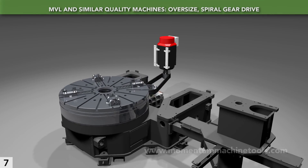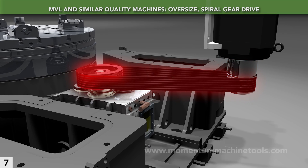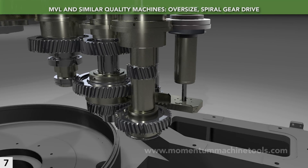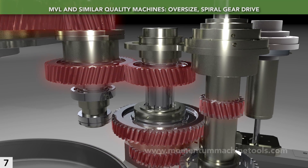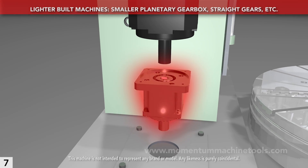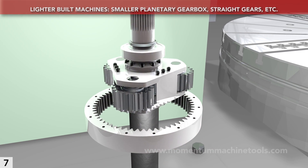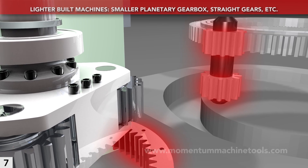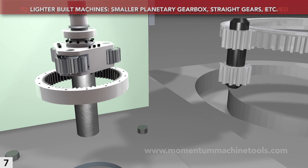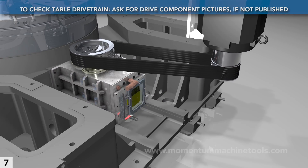A heavy-duty powertrain has a few elements. First, a reinforced belt transmits power from the motor to the gearbox — during crashes, it may help reduce damage to expensive gears. Second, the gearbox is specifically built for the purpose and features oversized components. Third, all gears have helical teeth for smooth power transmission. These elements create a long-lasting powertrain. Lighter and less expensive approaches include omitting the belt, using an off-the-shelf planetary gearbox with undersized gears, and using straight as opposed to helical teeth. The literature for better-built machines should clearly reveal the approach to power transmission — if not, ask the salesperson to disclose it, including pictures.